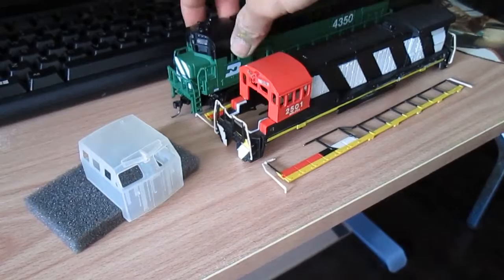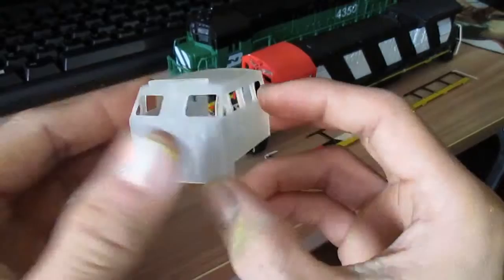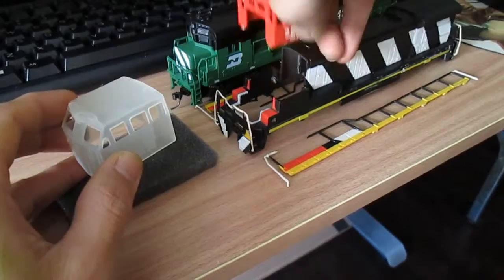So I was lucky to find one like this, and I purchased a hood of a BQ23-7 from Shapeways — HO scale, glazed — and all I had to do was carve the front out, which I kind of wanted, as that's removable. You can just place this right on.